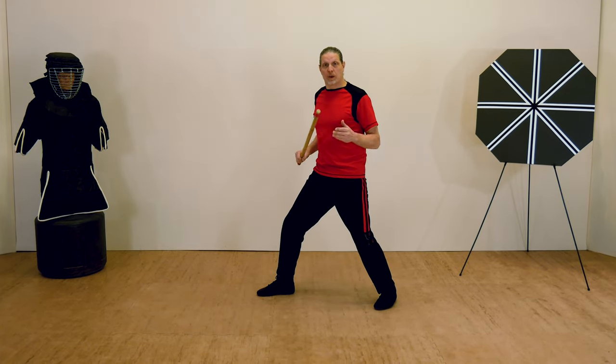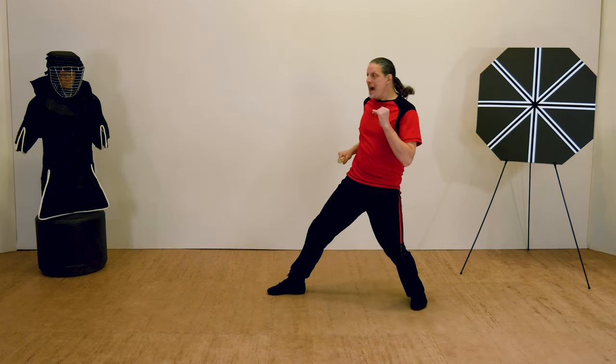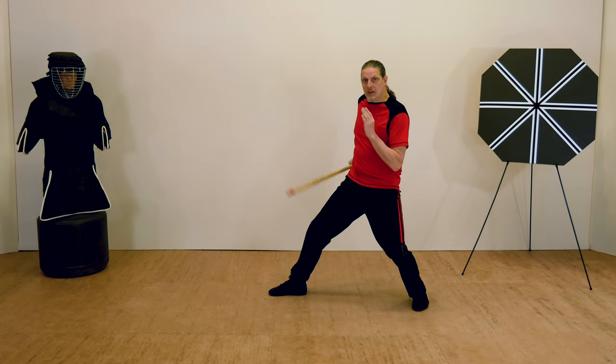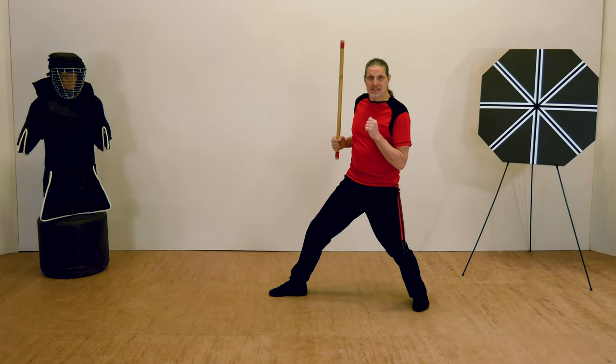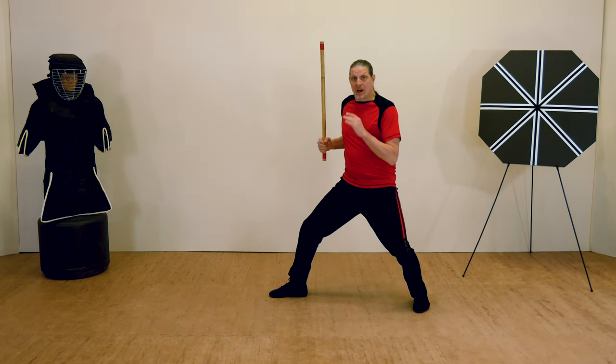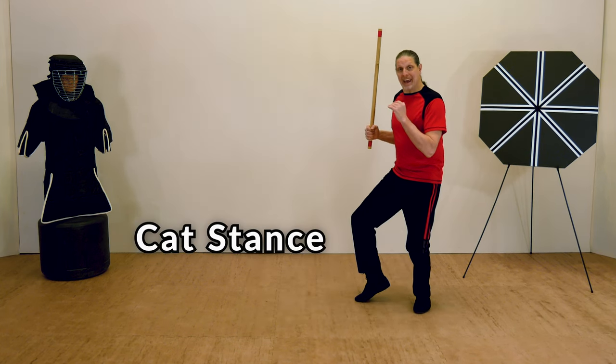You're also going to want to retreat when you need to be defensive. You could lean back over your back leg — two thirds of the weight on your back leg and one third on your front, which remains slightly bent. You don't want to straighten that front leg. And if you want to retreat further with the front leg, you can assume a cat stance.